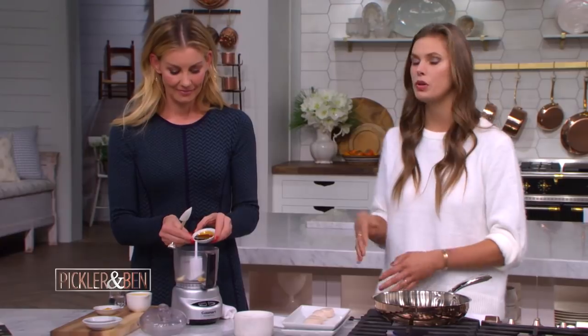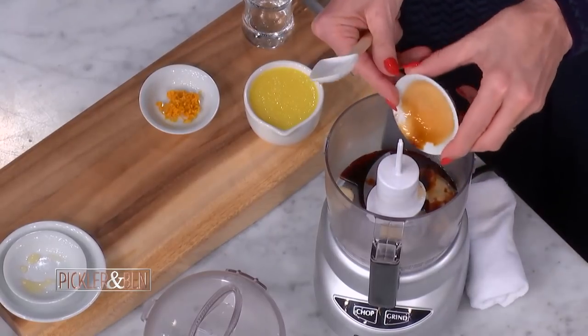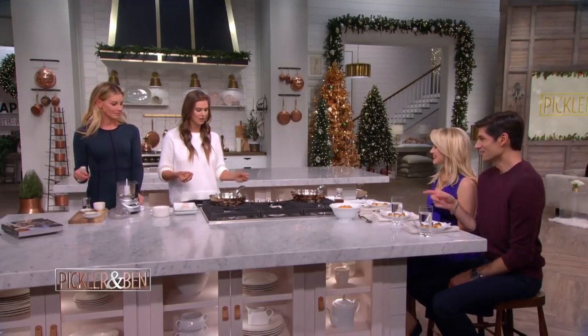And this is tamari. This is a wheat-free soy sauce style sauce, but you could totally substitute a low-sodium soy sauce. I think it has a really nice, rich flavor. It has some of that umami — that fifth taste that's kind of like you get in meat and mushrooms.